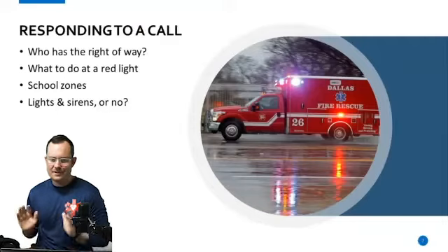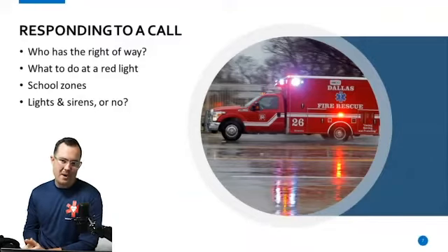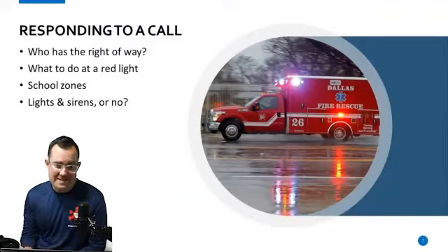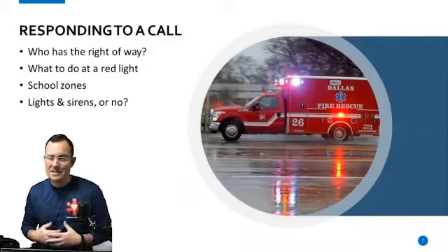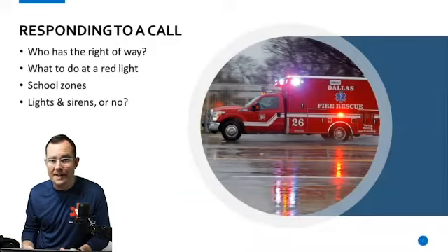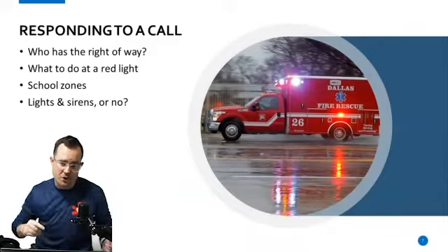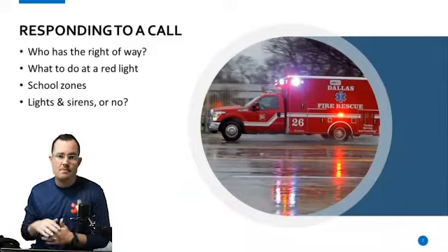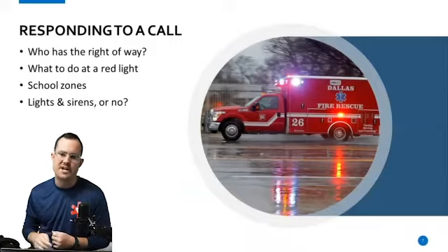Most things that we deal with in EMS should be thrown into a regular trash can. Let's talk about responding to the call — who has the right of way? Whoever has the right of way in traffic has the right of way. Just because you have lights and sirens on doesn't mean you have the right of way to do whatever you want on the street. If you come up to a red light, you need to come to a complete stop, even if it looks like all traffic has stopped for you. Look left, look right, make eye contact with drivers, then proceed slowly and cautiously through the intersection. Do not just rush through intersections — that's how bad things happen.